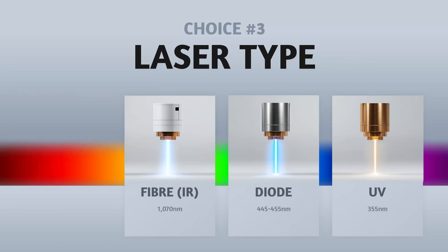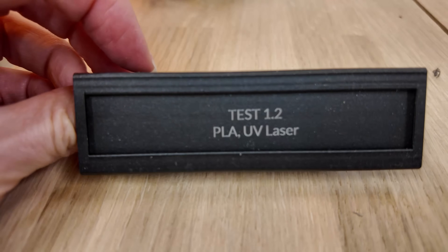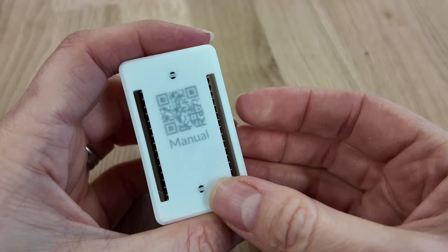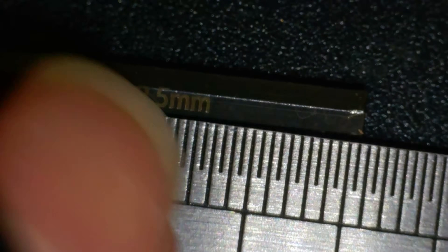Ultraviolet. UV loves glass, ceramics, wood and plastics. It delivers photochemical or cold marking, which transforms the material rather than burns it. This is the laser equivalent of someone who can write your name on a grain of rice.